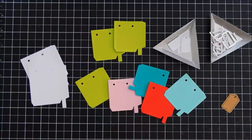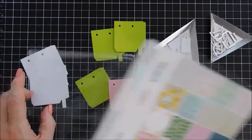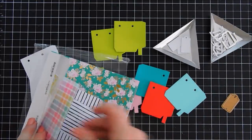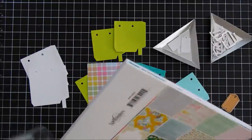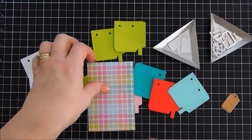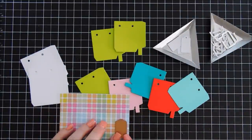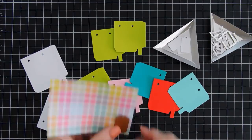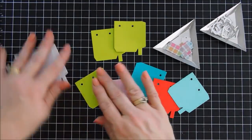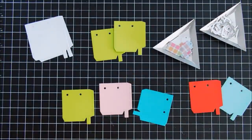I went ahead and die cut everything out. There's even a little tag in the shopping cart — I thought it was so cute. I'm going to be using some plaid pattern paper; this is from one of the Spellbinders paper pads from the card kits — the Celebrate Spring paper pad — and I'm going to die cut out a few tags with this. I'm not sure if we'll use them in our projects but I wanted the option, and we're going to embellish one of our bags with it too.